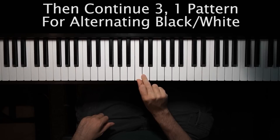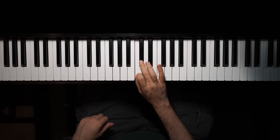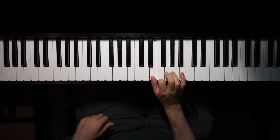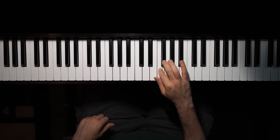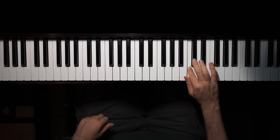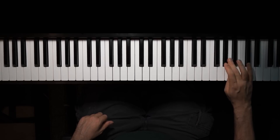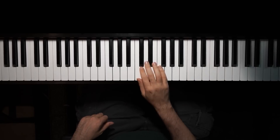So again, the first five notes, the fingering is one, three, one, three, one. And then between the two white keys, it's one, two. And then it's continuing alternating between three and one — three, one, three, one, two. And then if you continue, you can play up and down pretty smoothly.